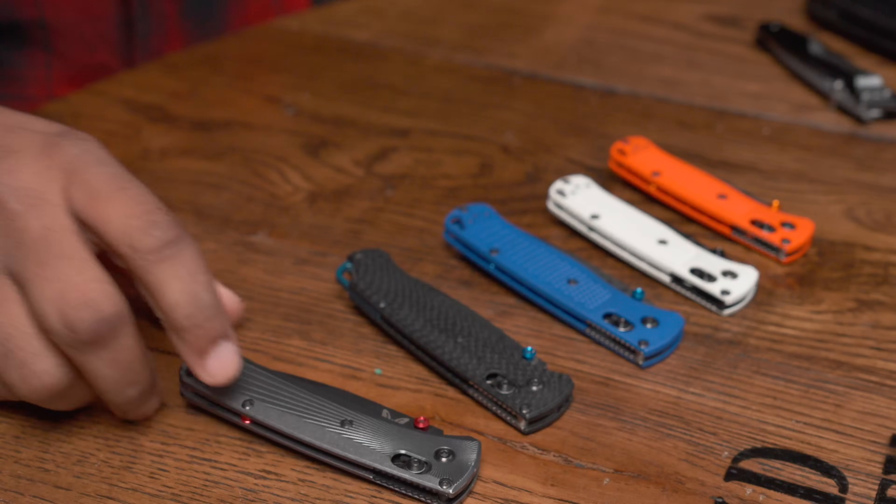Long-term review of the Bug Out: it's a fantastic EDC knife. Is it the best? If I was forced to only have three knives, would this be one of my three? No, it would not.